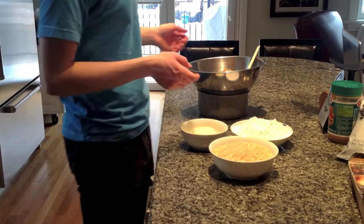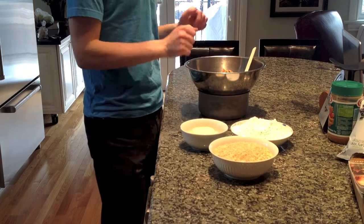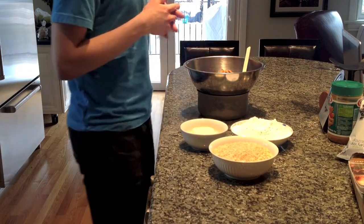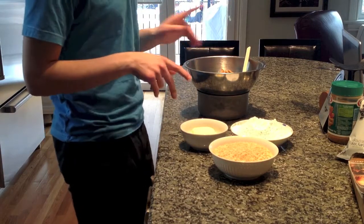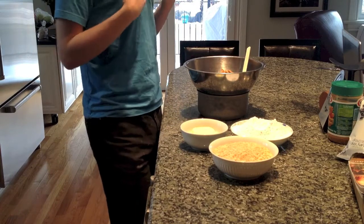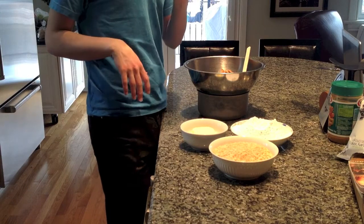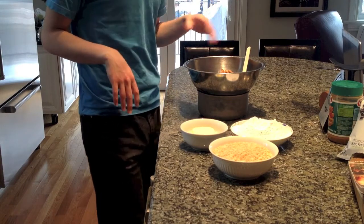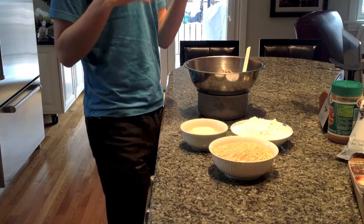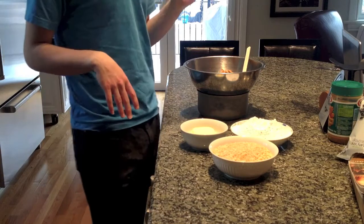I've put the peanut butter over a saucepan of simmering water — I'm going to bring it to the stove because we need to melt it with the butter. Before I get to the butter, I want to say something about peanut butter. I love natural peanut butter and make it myself — I just take some nuts, put them in a food processor, or sometimes get store-bought natural peanut butter.